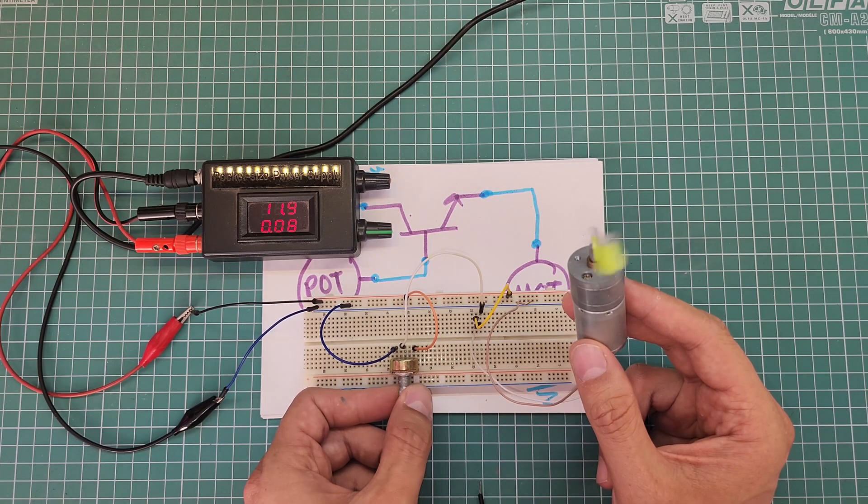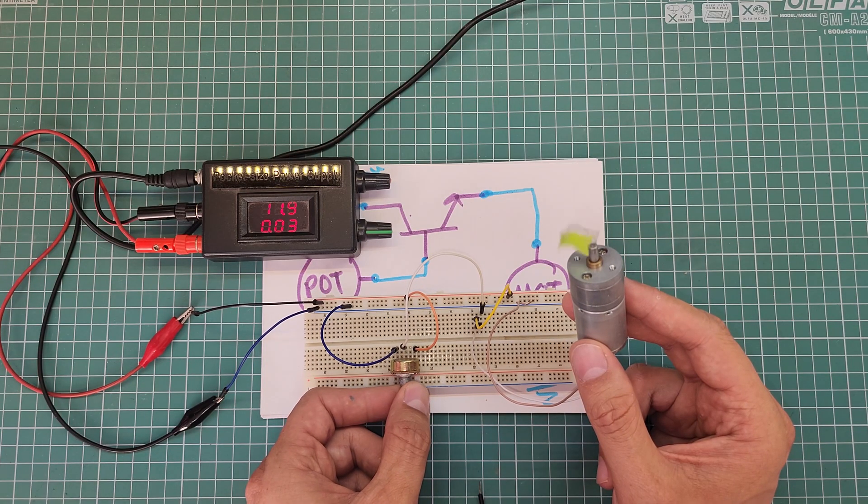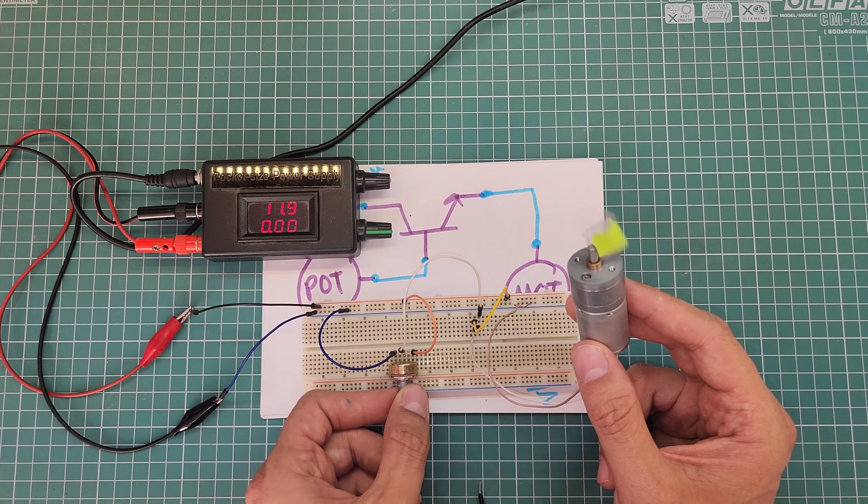I know you have seen a lot of videos about DC motor speed controllers, but most of them are based on PWM. In this video, we are going to learn a very simple, straightforward and useful analog approach, which is based on a weird fact about BJT transistors.